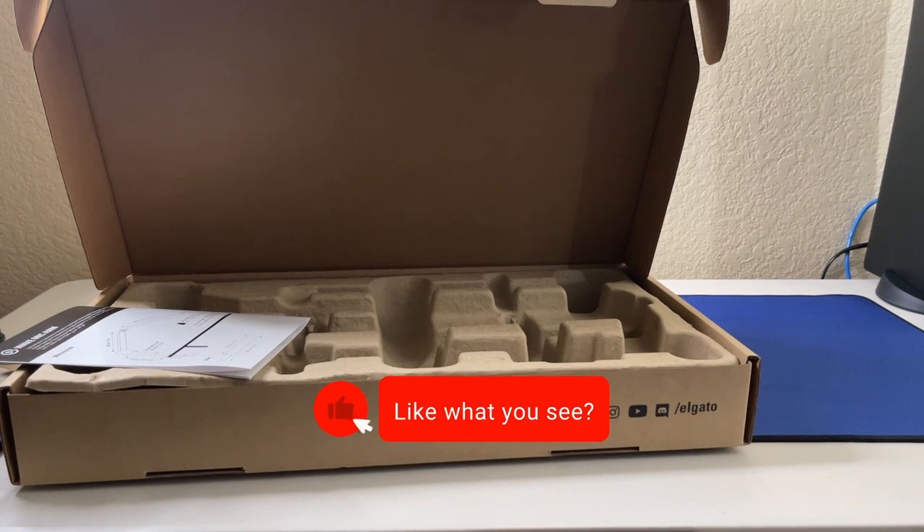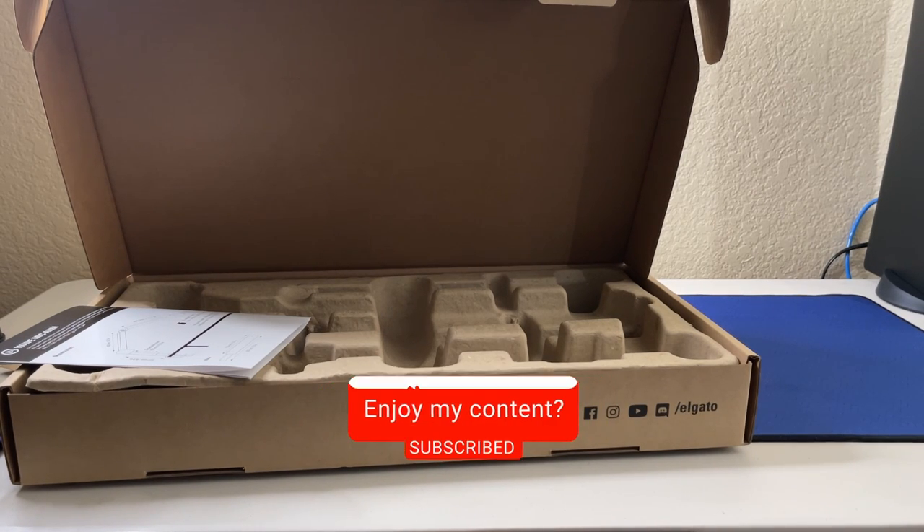Thank you all for tuning in. I'm going to go ahead and mount this to my desk and set up a face camera. Good night, everybody!